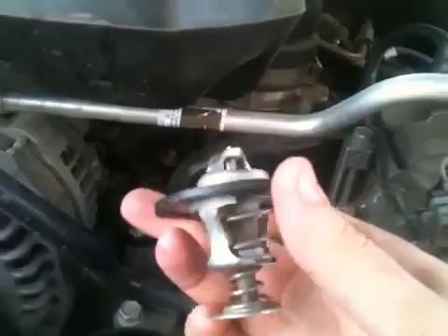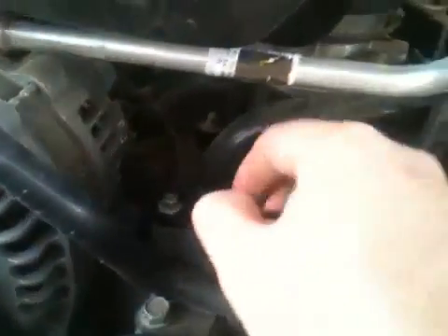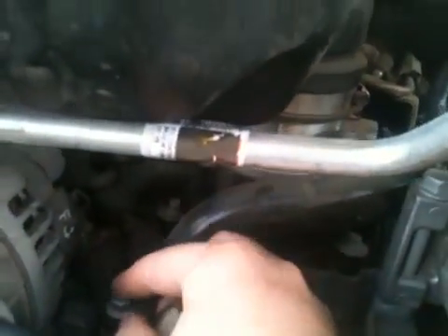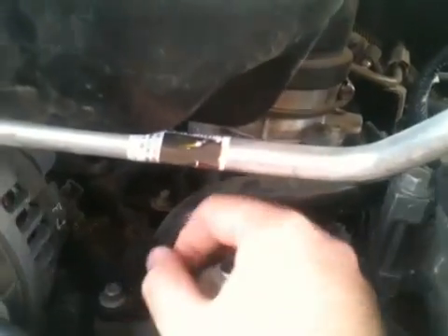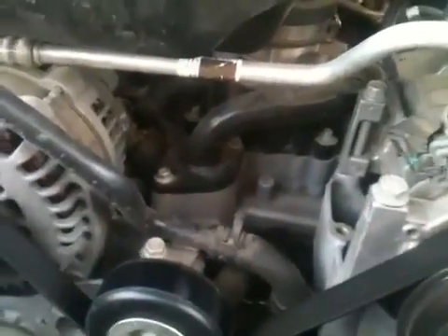You'll install the new one that you buy from a parts house, and then you will reinsert the housing — this tube on top — and then start your bolts by hand, run them down, and then gently tighten them, just enough so it doesn't leak. You don't want to strip the threads out.